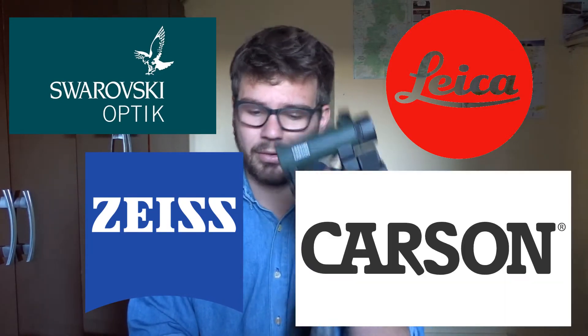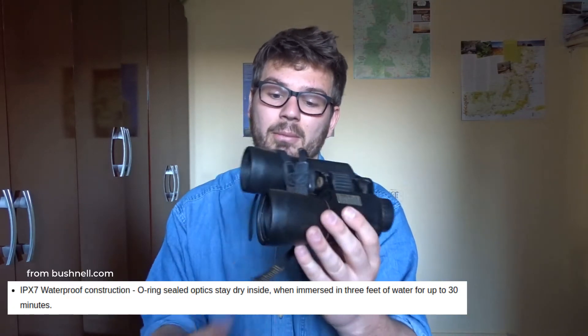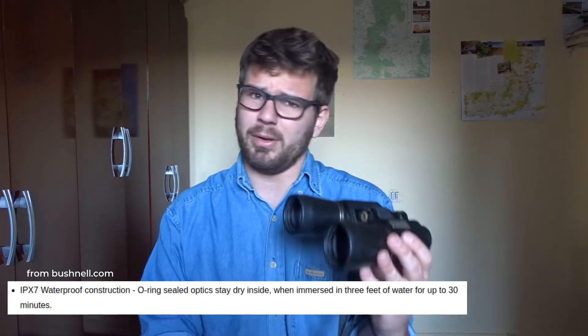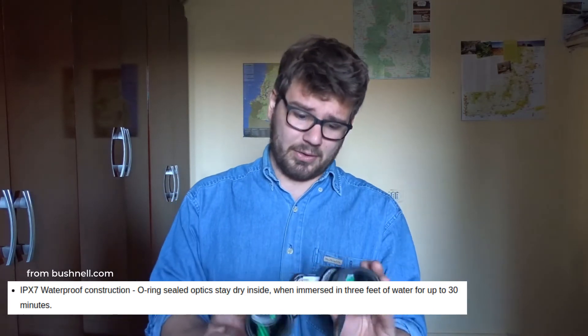The top of the range are usually the roof prisms — Swarovski, Leica, Zeiss, all of those ones. Carson as well is quite good. But I've had these Bushnells since 2016, so it's been four years, and they've lasted me a long time. They're durable, they're waterproof, which is fantastic when you go out in the field, especially in places like the tropics, or when it's winter and there's more humidity in the air. Good option.